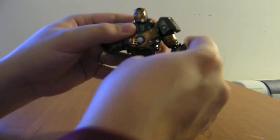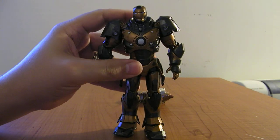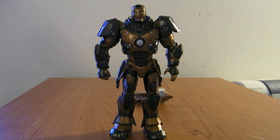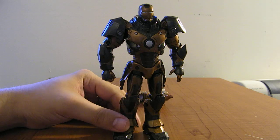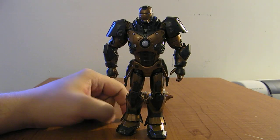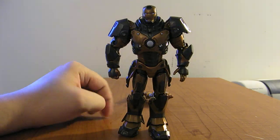Yeah, it was a surprise — kind of an impromptu figure, wasn't one I was expecting to get. And again, thank you Sinnoh and Incog for picking that up for me. But really, just a really cool Iron Man figure. He's definitely one of the best — I've seen some of the other ones, and some of the different armors have not really impressed me that much. This guy is actually really cool. Subterranean Armor Iron Man.